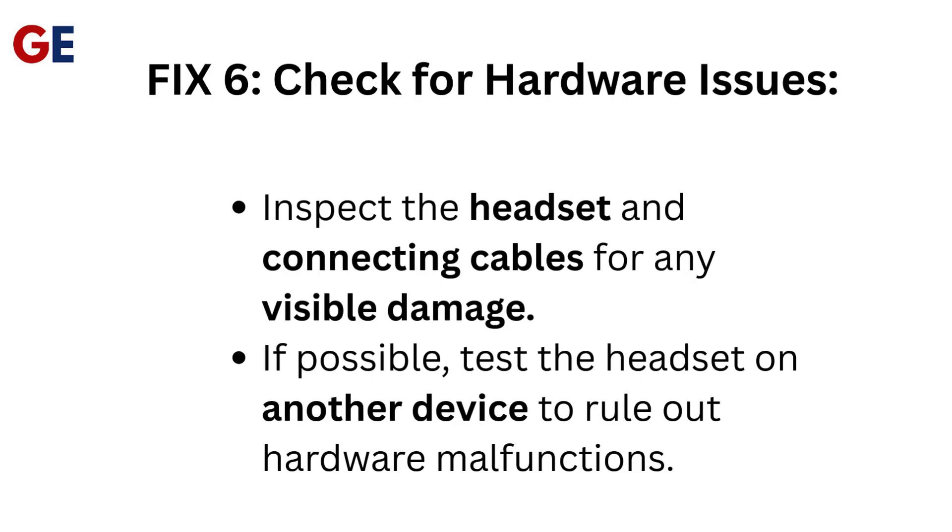Fix 6: Check for hardware issues. Inspect the headset and connecting cables for any visible damage. If possible, test the headset on another device to rule out hardware malfunctions.